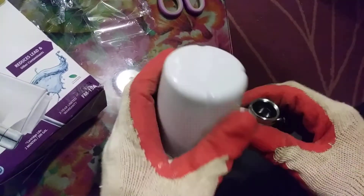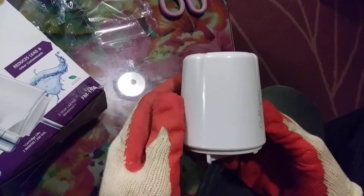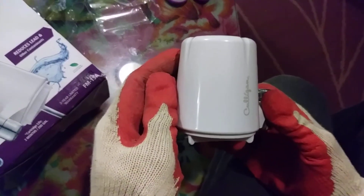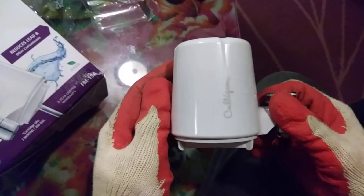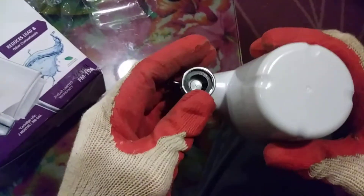This filter unit was actually made in China in December of 2019 and packaged in February of 2020, so it's fairly new. I got this off Amazon. This is the design right here.